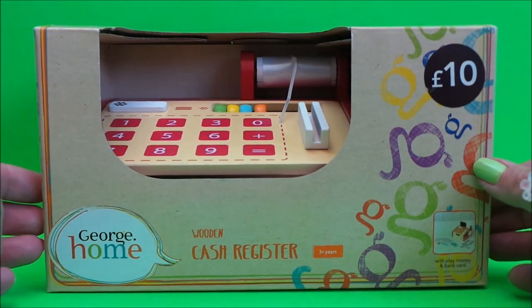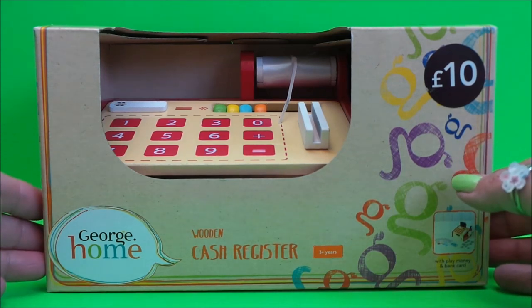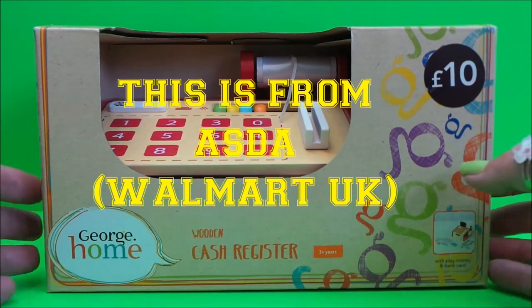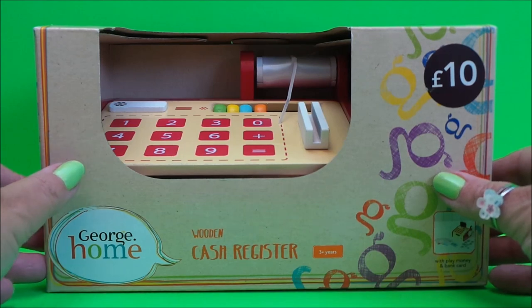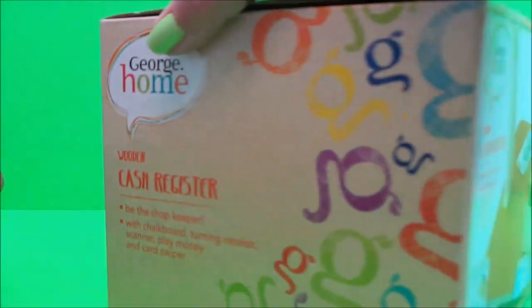Hi there guys, this is Tracy here and welcome to the MG Tracy Club. I've bought a few toys from George at Home and this is a wooden cash register, for children ages 3 and above. I thought I'd share it with you today - as you can see it costs £10.